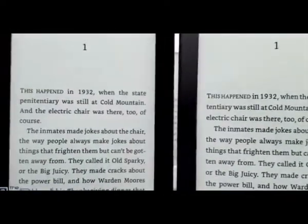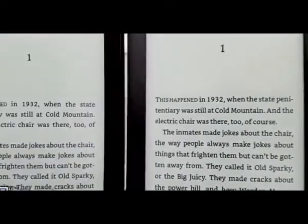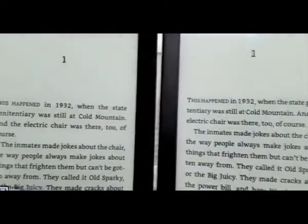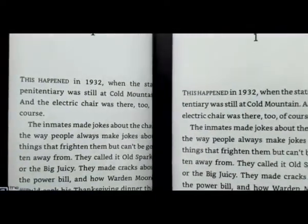We're going to outline the differences. The screen is probably the biggest difference as far as resolution goes. You got 167 ppi on the new entry level Kindle and 300 ppi on the Kindle Paperwhite, though it's not a huge difference — I'll talk about that a little bit more later.